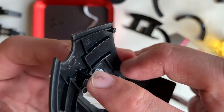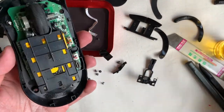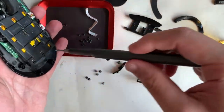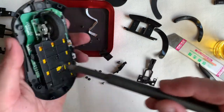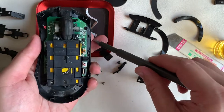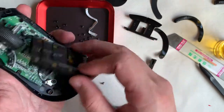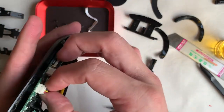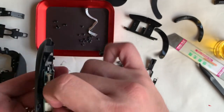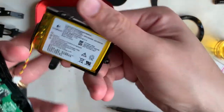Moving on to the lower half of the mouse, we have the main PCB board, the battery, and the scroll wheel assembly. The battery is held in place with two screws and the power cable to the PCB board. For viewers who need to replace the battery, I have the part number here.